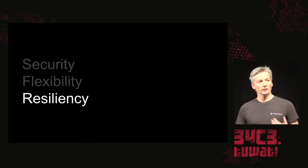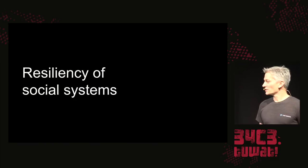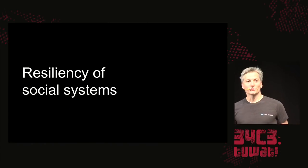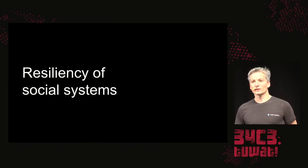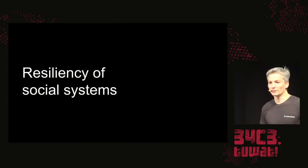I'm really glad that Congress has added a track on technical resiliency, and I would encourage Congress to also add a track on resiliency of our social systems. It's really vital that we deal with both online and offline harassment, and that will help us make a safer and more secure Congress as well.